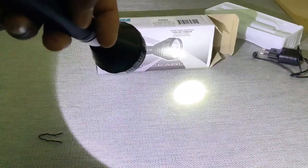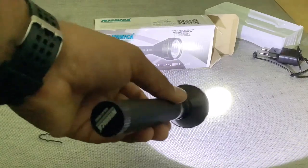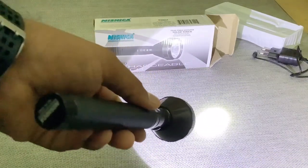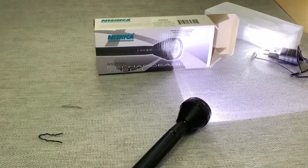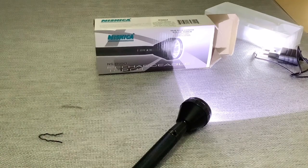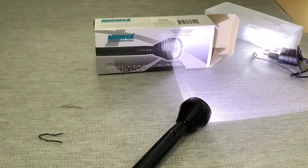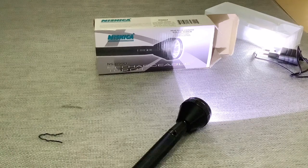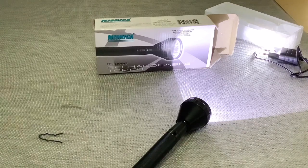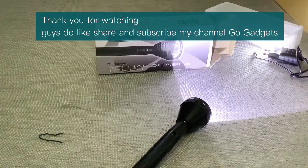So guys, this is the end of the video for today. I can suggest you to buy this torch from Amazon — you will get it on Amazon as well as Flipkart. There are bigger versions available in this torch series, like a waterproof torch in the price segment of around 4000 to 5000 rupees. But this is of lesser price — I bought it for only temporary use, for around 5 to 6 months, as I'm going for a job-related thing, so it is sufficient for me. The light is pretty good. Overall, it's a good torch and I can say yes to buying this torch. Thank you, and please don't forget to subscribe to my channel and press the bell icon.